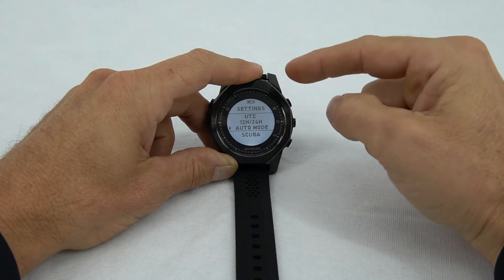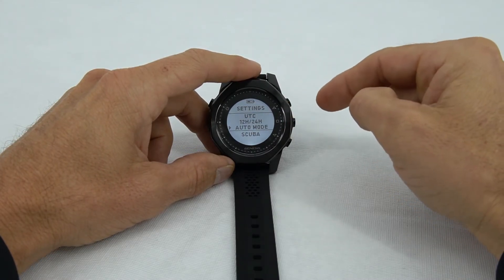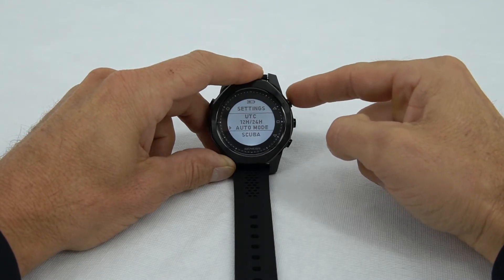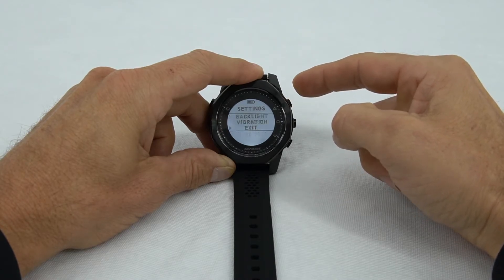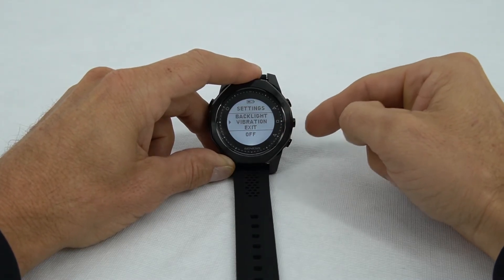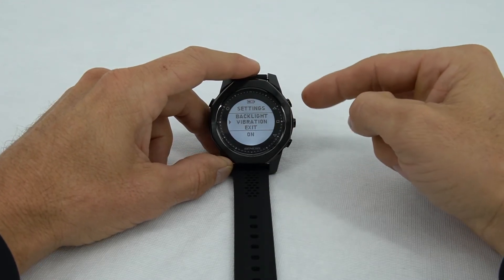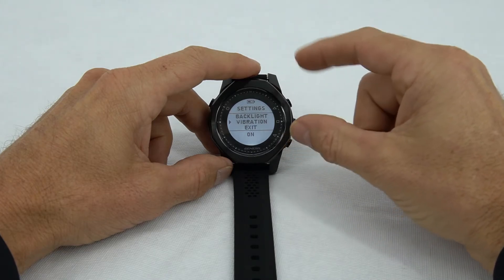After that, we get to scuba mode, but we're going to save the scuba settings for another video. To continue with additional settings, we can use the upper right button to go back up past date to vibration. Right now it's off, but if we turn it on, every time we push a button or an alarm goes off, the watch will vibrate.